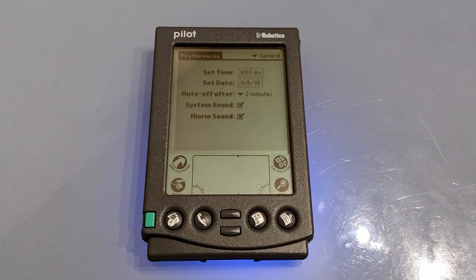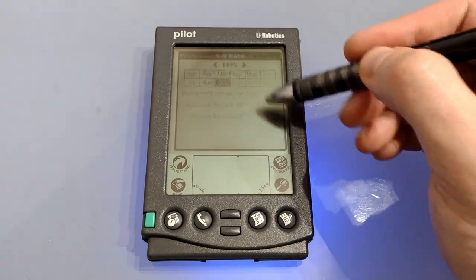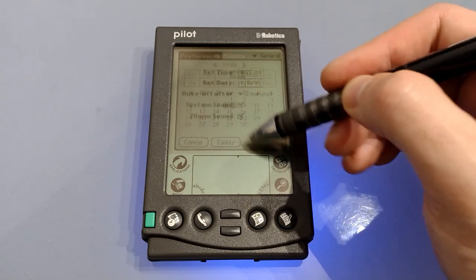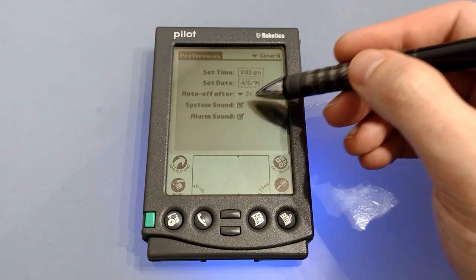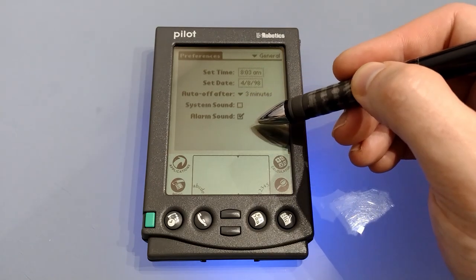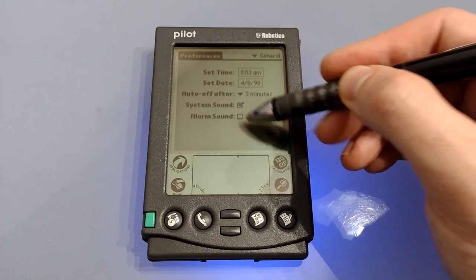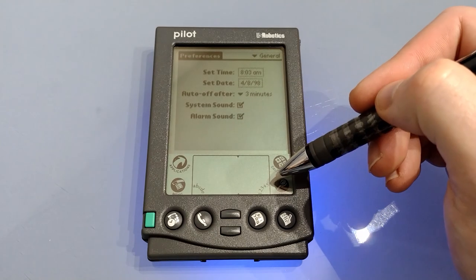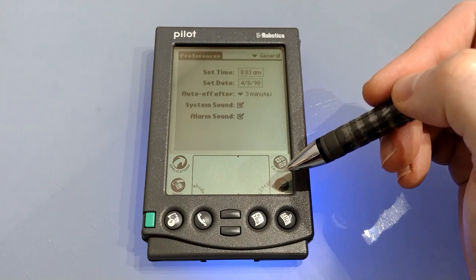With the touchscreen calibrated we come to the preferences screen. From here you can alter the time, set the date, and set your auto power off up to three minutes. In addition you can choose to have system sound on or off — if it's off you won't hear any screen taps — and you can have the alarm sound off or on. It's equipped with a piezoelectric speaker so everything is bleeps and bloops.